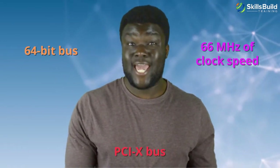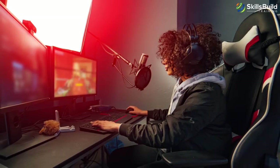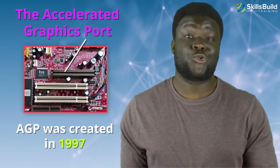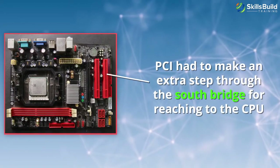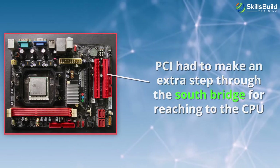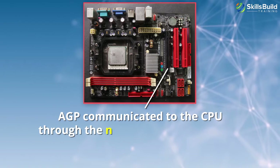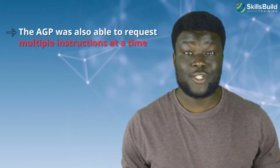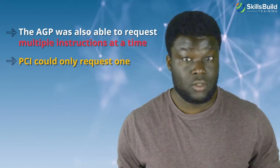This was the case with the PCI-X bus, around the time when video games and other programs were becoming more dependent on graphic acceleration. The PCI bus architecture had limitations for dealing with that much data transfer. As a result, the Accelerated Graphics Port or AGP was created in 1997. While PCI had to make an extra step through the South Bridge to reach the CPU, AGP communicated to the CPU through the North Bridge and was able to texture map directly into RAM through Direct Memory Execute or DIME. AGP was also able to request multiple instructions at a time while PCI could only request one — a technology known as pipelining.